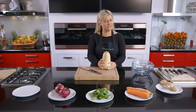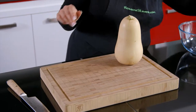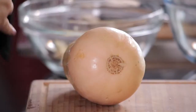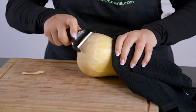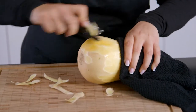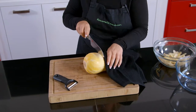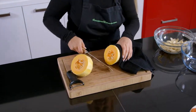Butternut squash — bit of a challenge, but we'll show you how to conquer it. Grab a really sharp peeler, lay your butternut squash down flat and peel away. Then grab a clean tea towel and wrap it around the wet exposed part of the butternut — this will give you a really good grip, no slipping and sliding. Grab your sharp knife and between where the bulbous part is and the solid fleshy bit — you'll just have to guess this one — very firmly slice down.